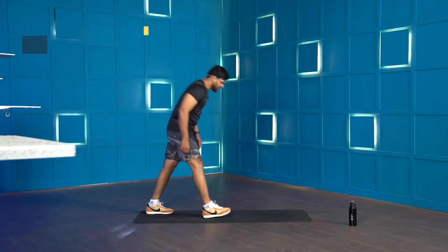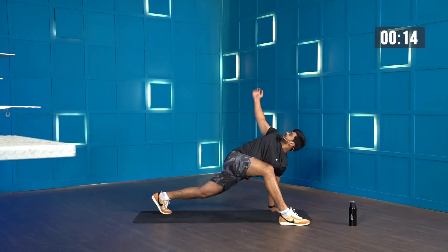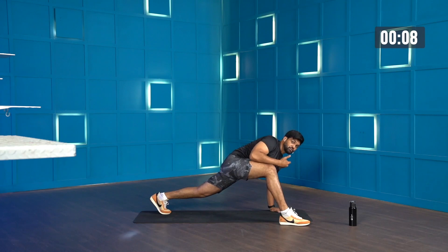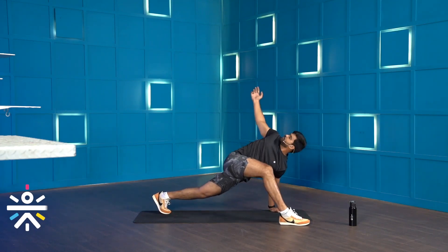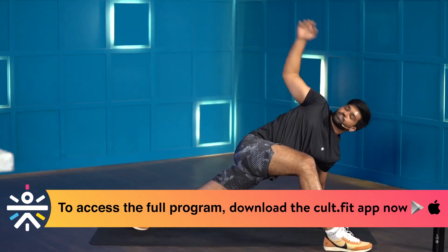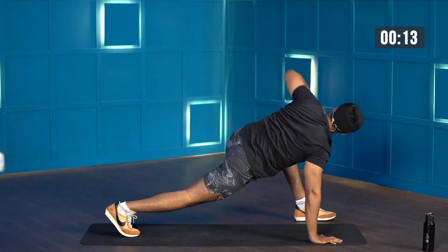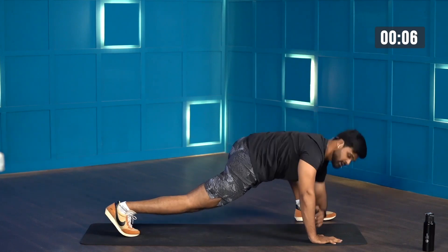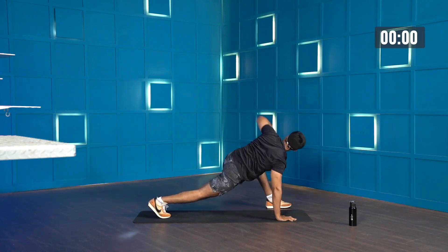Moving on to World's Greatest Stretch — into a high plank position, bring one leg forward. Starting in 3, 2, 1, let's move. 15 seconds. In the second round you feel your body opening up. In the first round my elbow wasn't reaching the ground, but now in the second round the range is much higher — that's the idea, and that's why we always do mobilities. Let's switch. A great way to open up your body and smash the main workout. And we are done. Good work.